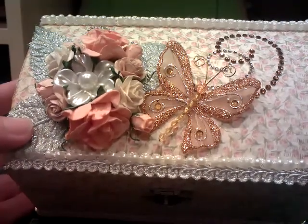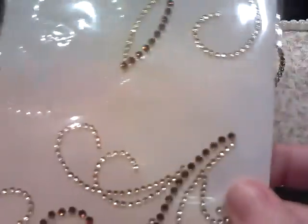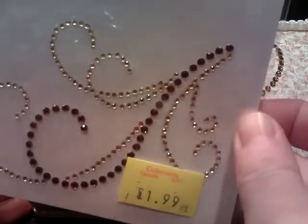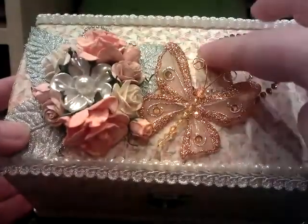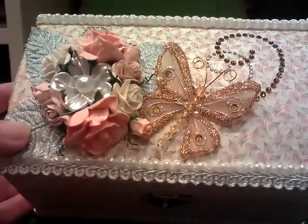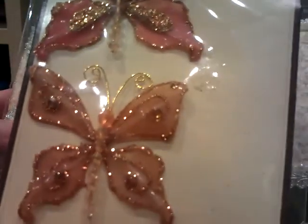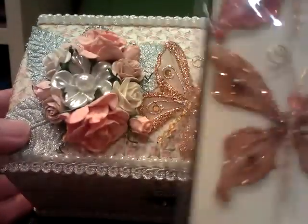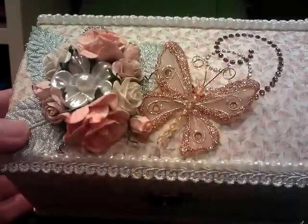Then I took some bling — this bling here. I got this for £1.99 in the sale. I've just literally cut off the parts that I needed for my box. And then this beautiful butterfly is by Recollections. I had four in the pack, and I bought these from a lady called Crystal, who's on YouTube — I'll also put her link in the description box below. Very reasonable prices. I'm going to have to order some more of those because they're absolutely gorgeous, and I've used two and I don't want to run out.